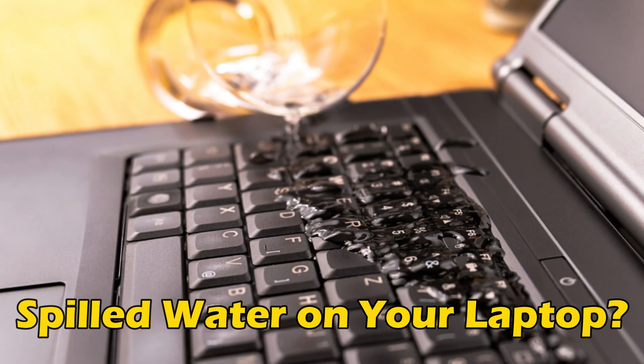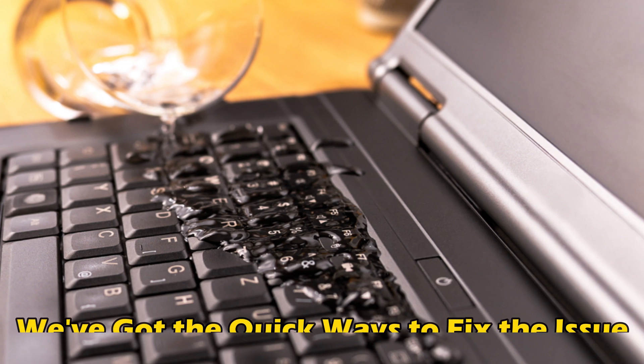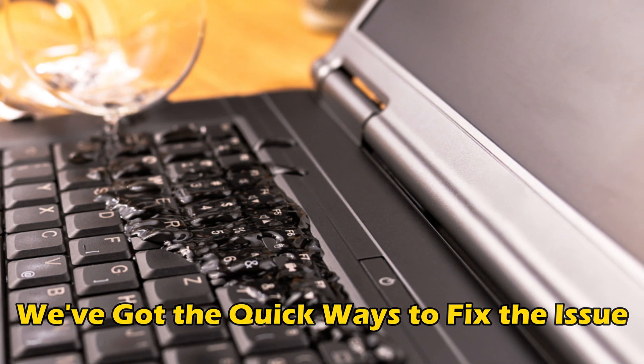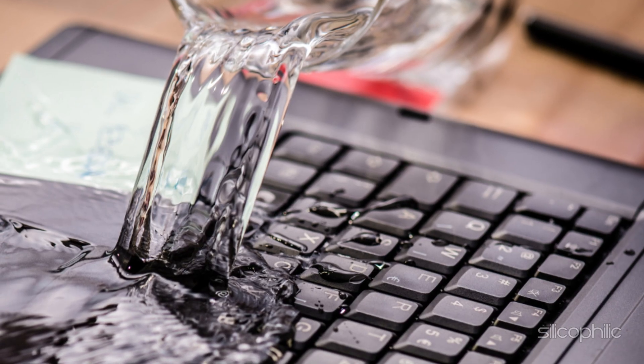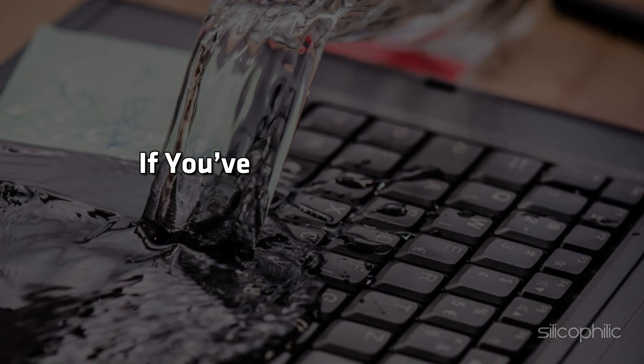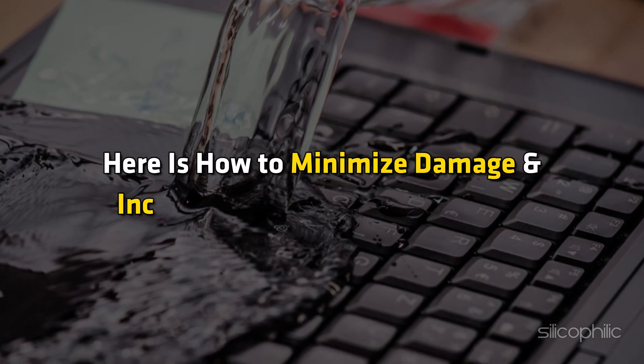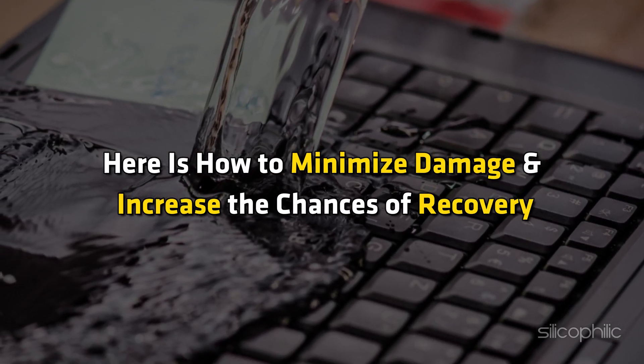If you have accidentally spilled water on your laptop, then you are at the right place. We have got the quick ways to fix this issue. Welcome back to Silicophilic, your go-to source for tech tips and fixes. If you have accidentally spilled water on your laptop, here is how to minimize damage and increase the chances of recovery.